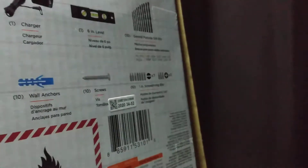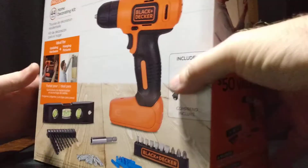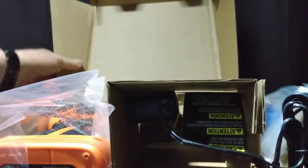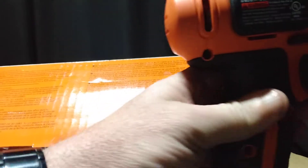Okay, now we're going to open it up and see what it looks like. It's pretty simple — just cut the tape, raise this up here, and this is the drill.